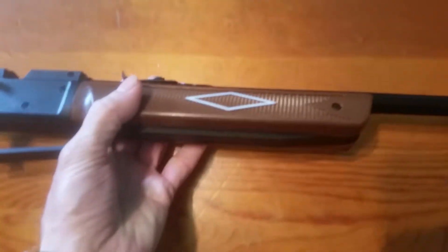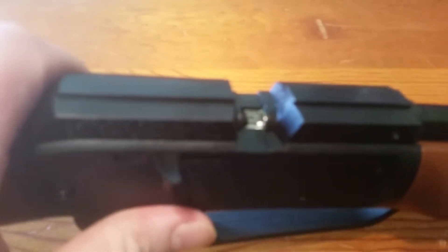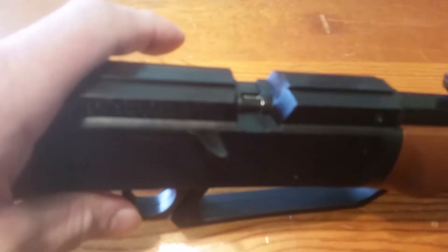To load pellets, you flip this lever back — the bolt — which exposes a chamber, and you drop your pellet in there. Then you push the lever forward and that loads a round into the gun.